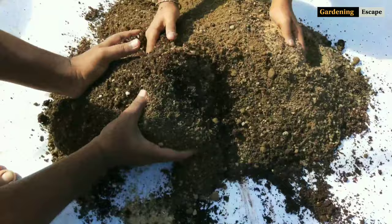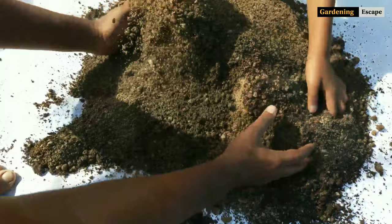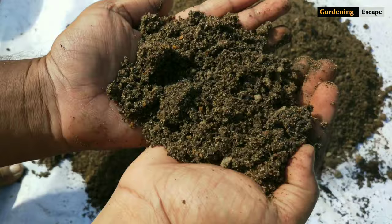Also, you can use five grams of neem cake powder and ten grams of bone meal to further increase soil fertility. But in that case, you have to keep the soil damp for at least 15 days before use.